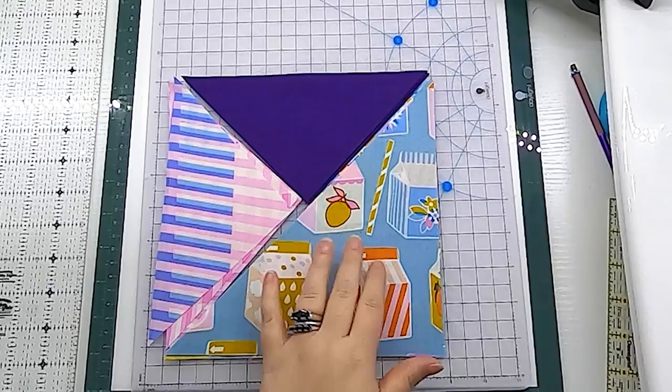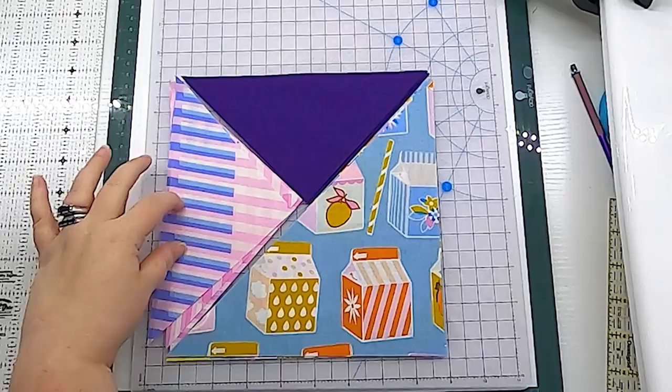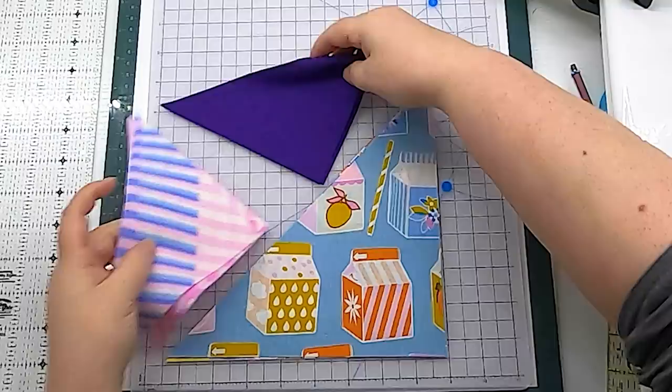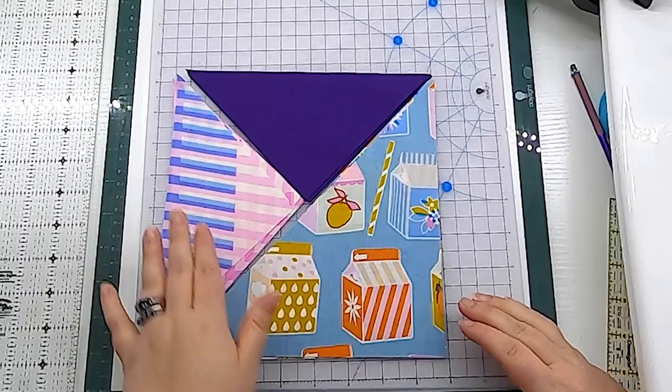I have finished cutting all of my fabric and background and it's time to make a block! Each block requires one set of four large half square triangles, one set of four smaller quarter square triangles cut from the 8.25 inch squares, and one set of four quarter square triangles cut from our background yardage. Be sure to take a look at the diagram when you lay this out, because you want to make sure that it looks correct, or your blocks won't come together in the same way.